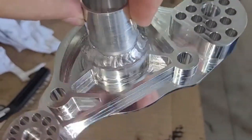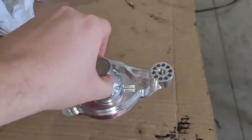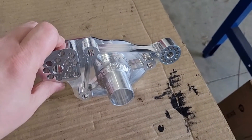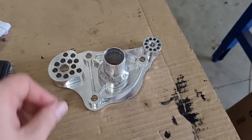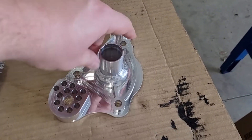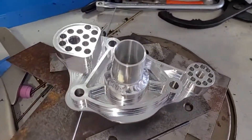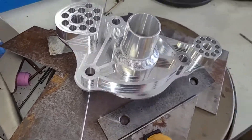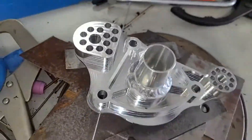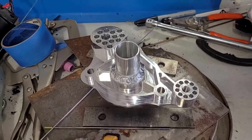We got done cleaning up the weld — not bad, pretty happy with that. Looks like it's going to be solid. Going to check that it fits on the car, and while we're already set up I'll weld the other one too. Just got done welding the second one and it turned out about like the first one, maybe a little better. Looks solid — letting it cool down and we'll clean it up. This one will be for sale.